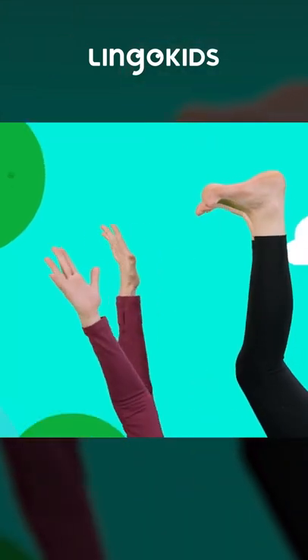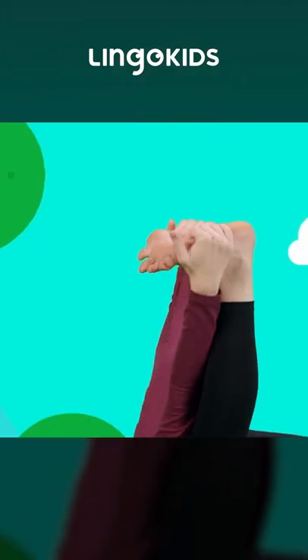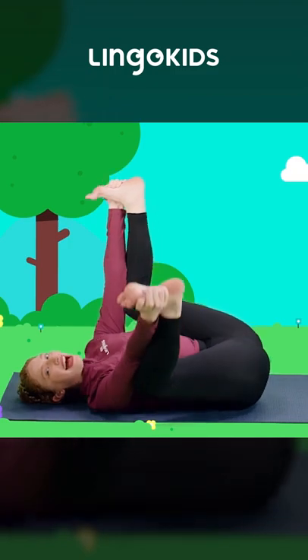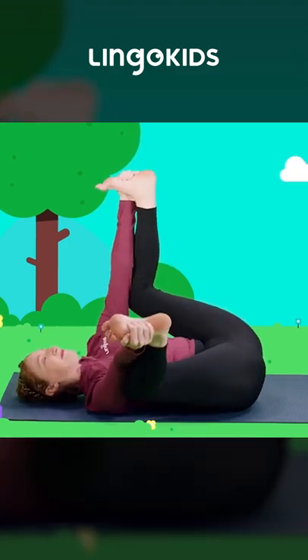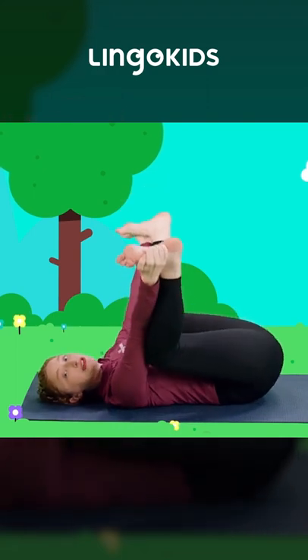Reach up now. Let's grab our bear feet — can you grab your bear feet? And let's rock like a bear, side to side. Look at that big bear stretch! You're all such wonderful little bears.